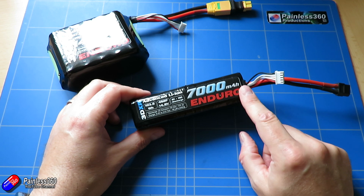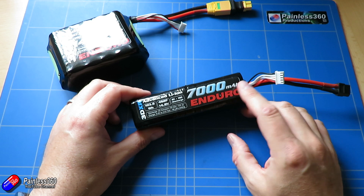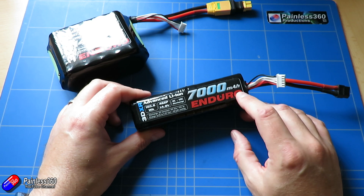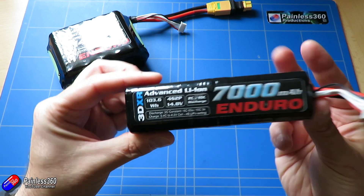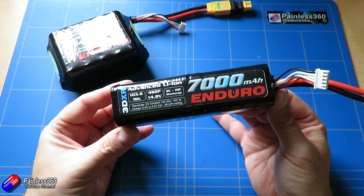The 10C rating is only available for about three or four seconds maximum — 10C on this pack is 70 amps, and in a plane you're almost never going to get to that stage. Even with the lower discharge rating of 2C to 10C, hopefully you can see that this is a really good option for fixed wing models.